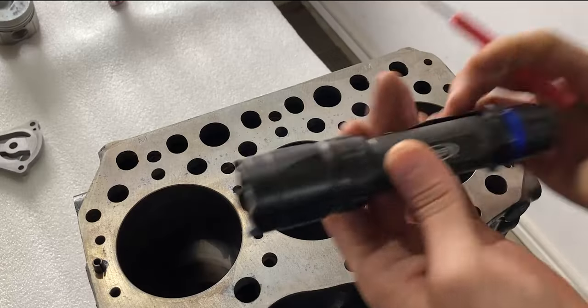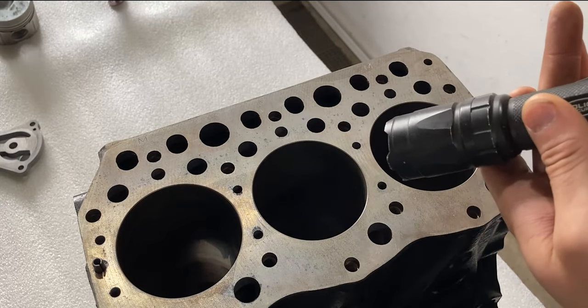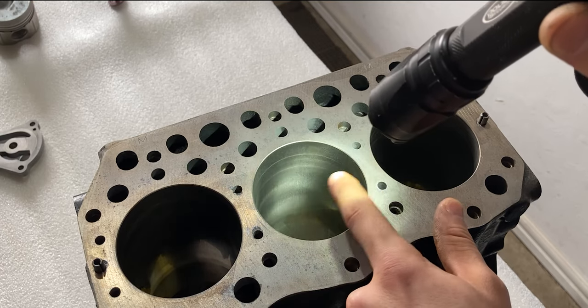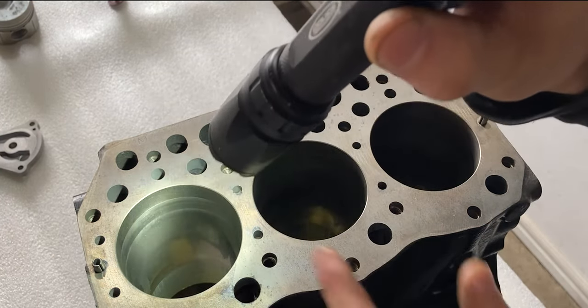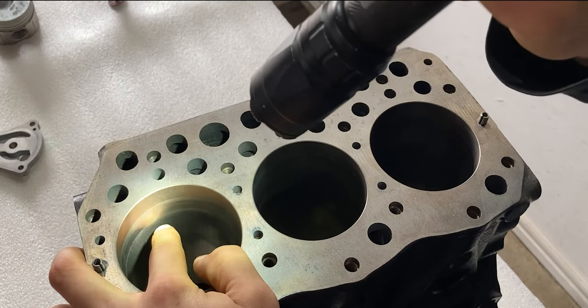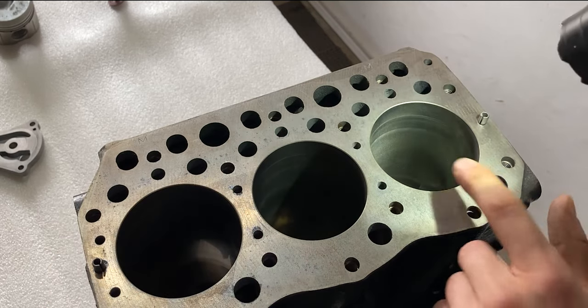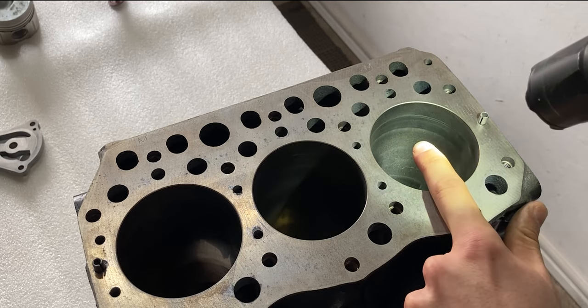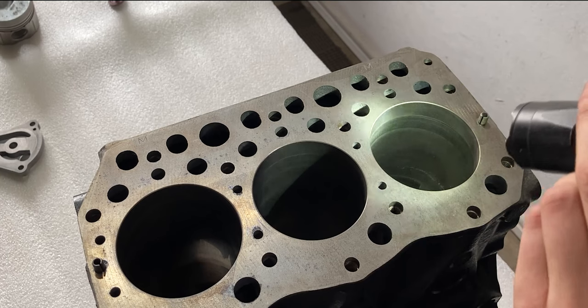Now I'll share all three cylinder walls and discuss the thermal issue on this engine. With a flashlight, looking inside you'll notice there is no scoring along the cylinder walls in any of the bores. You'll notice a little ridge at the top — that's a wear step — and the second line is from the top piston ring. On all three cylinders the walls look very healthy towards the bottom, but closer to the top near the top piston ring there is a step.